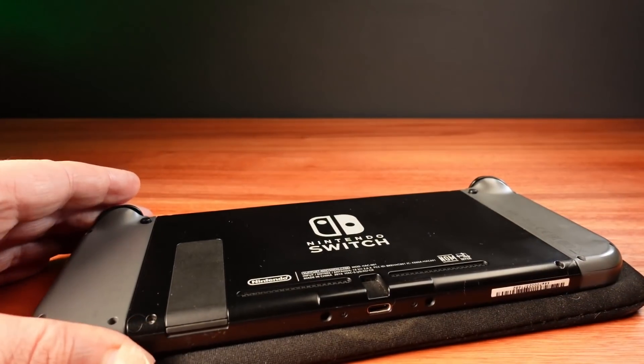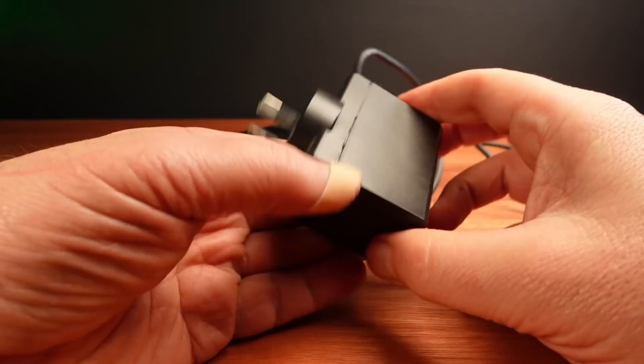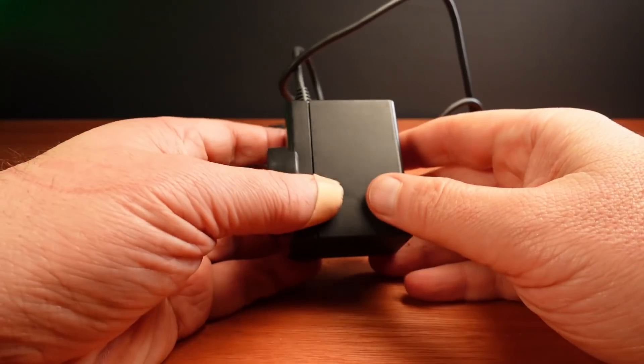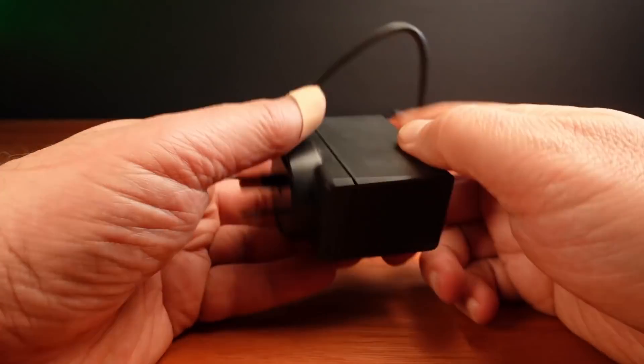I was thinking about all of this and then suddenly one day the charger just popped. Smoke came out and I couldn't charge it anymore. I'm curious to see inside my dead power brick.